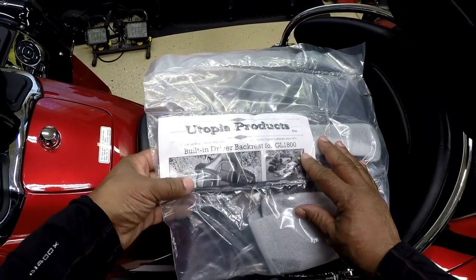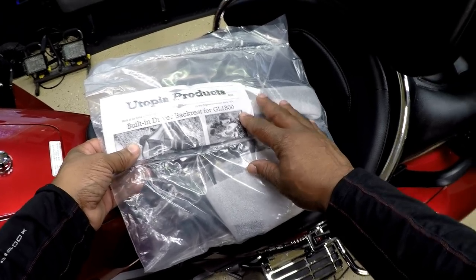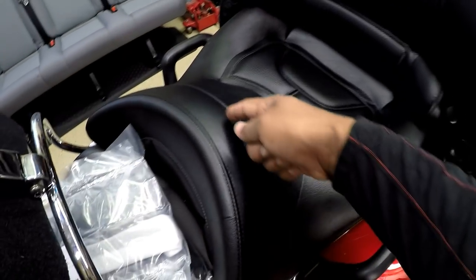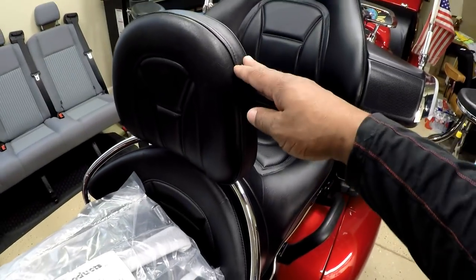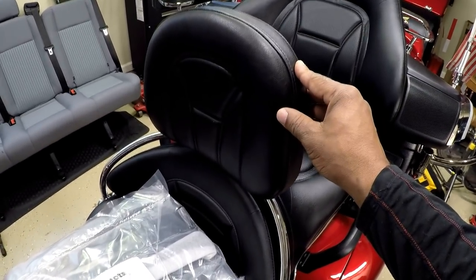The Utopia backrest is for Goldwing models 2001 through 2017. One of the things about the Utopia backrest is that you have to cut the seat in order to get it installed. Some of you may prefer a backrest that actually mounts on the side, like my Karayakin Revolution backrest.